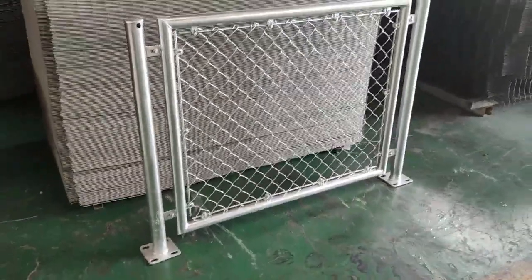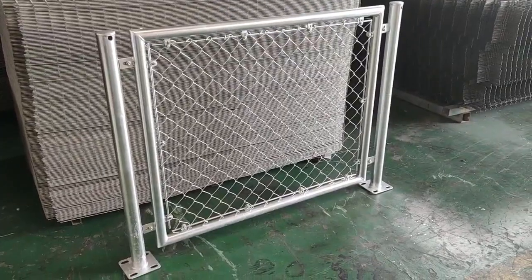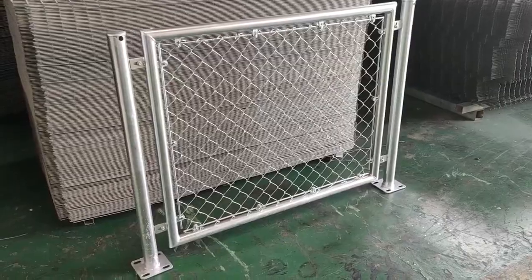Hi, my friends. This is Harry from Shengqiang Metal Products Company. Next, I would like to show you our popular products, the chain link fence.